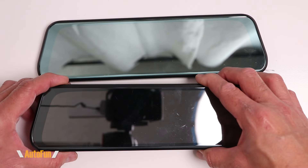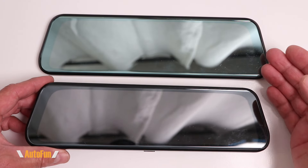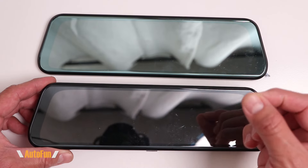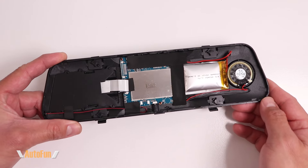If you look at the current T10 being sold by Wolfbox — the T10 Plus — you can see they have upgraded the display. It is still reflective and works as a mirror, but it has less glare because it's not as reflective.